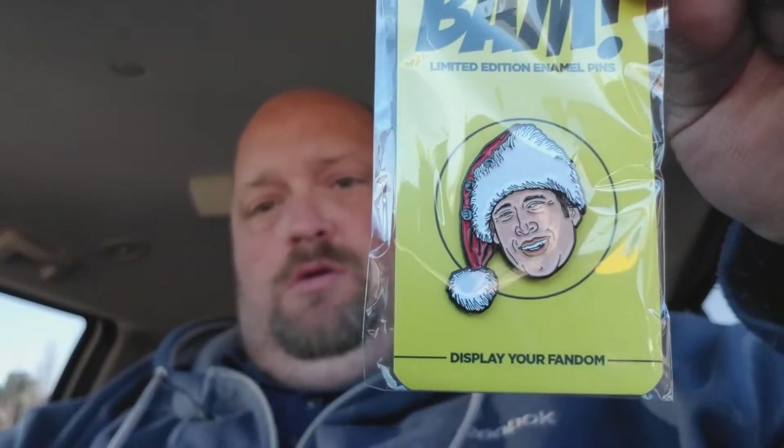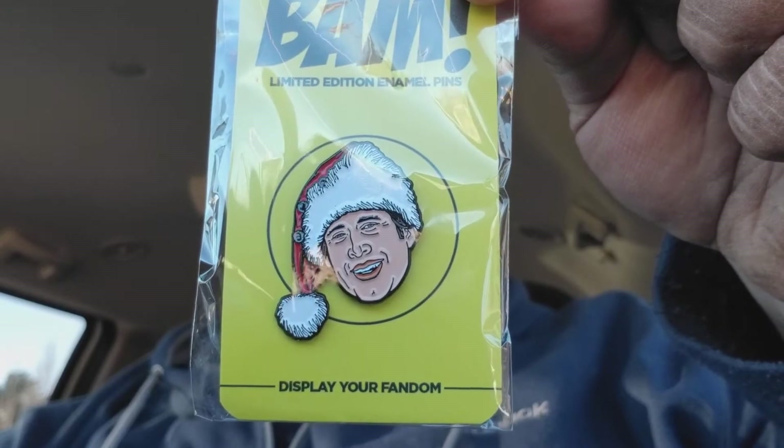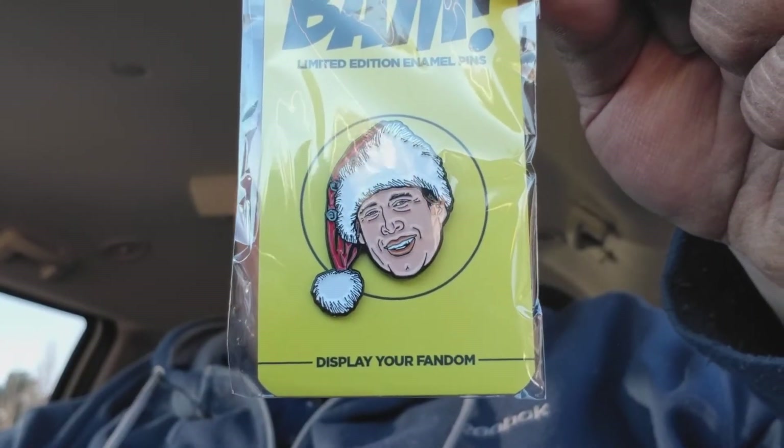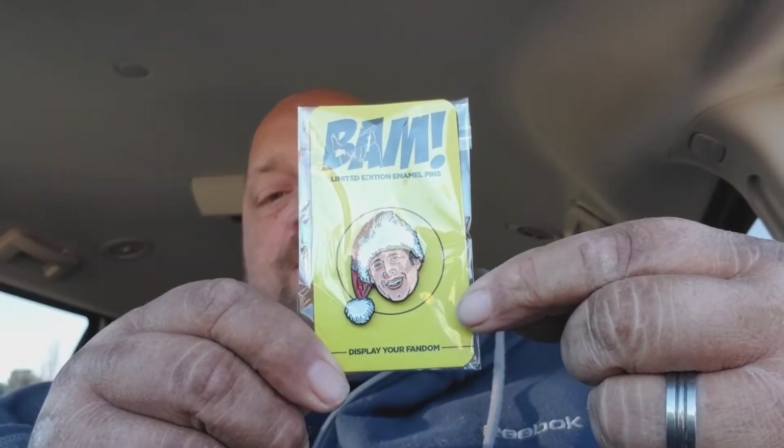Let's go ahead and start with the pen. I got Griswold. This isn't one of the numbered ones — this is just the common one. If it was numbered, they'd have a thing right here that says out of how many. It's a pretty cool pen. I like that pen.